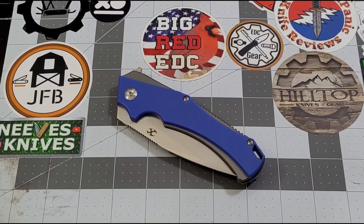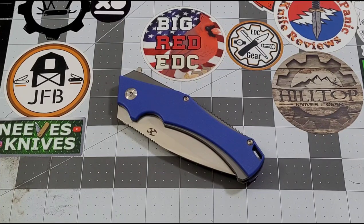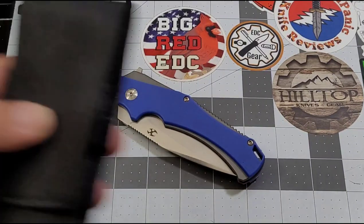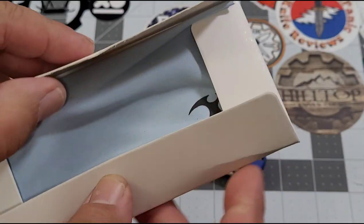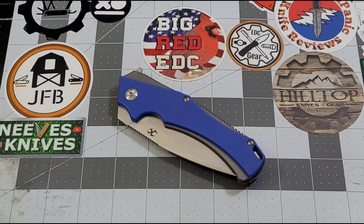Hey everybody, welcome back to Big Red ADC. Once again talking concept knives — this one is the Concept Helix. A cool thing about the Helix is it's actually a Mikel Williamson design, so Concept has some outside designers, which is very cool. Mikel Williamson is a fairly well-known designer. First thing we're going to take a look at is the packaging — Concept really does a fantastic job. You get a really nice pouch that the knife comes in, and of course you always get care and maintenance instructions along with a microfiber cleaning cloth.